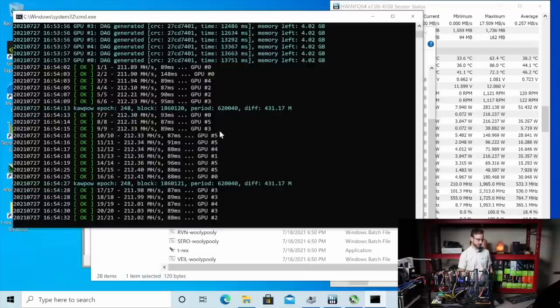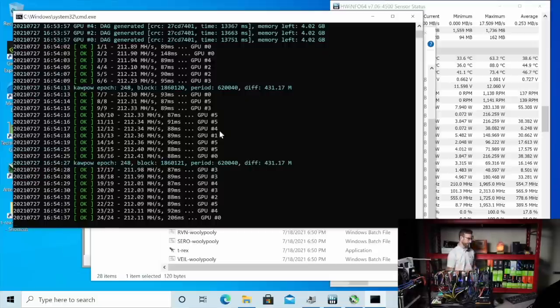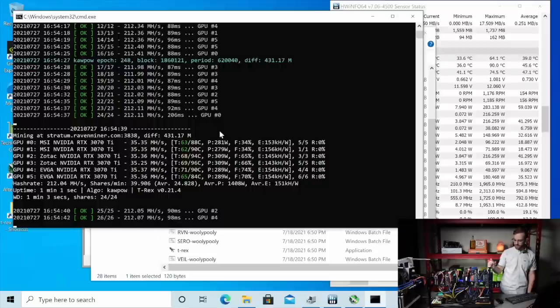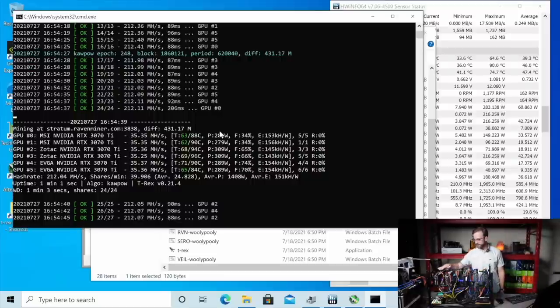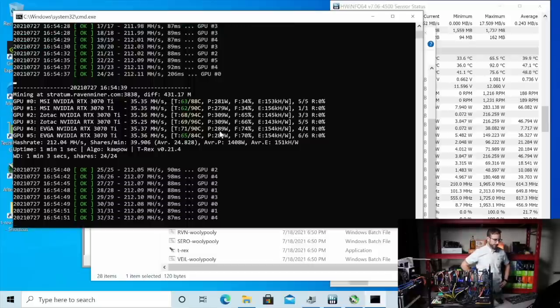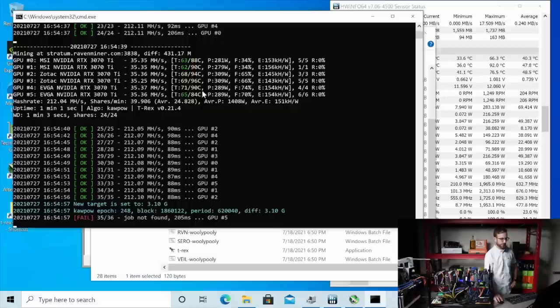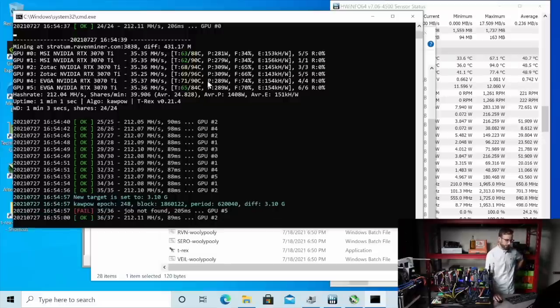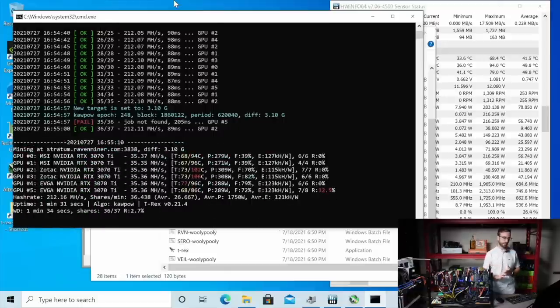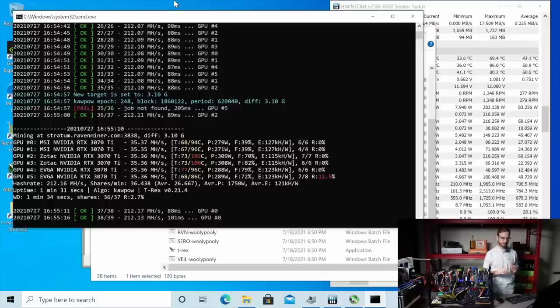We'll let this settle out, see if we get some wattage readings in the software and compare to what that looks like at the wall — still 2,080 watts. This thing pulls so much wattage. Let's see each GPU doing 35 mega hash. You can see the GPU temperatures along with the memory temperatures — hottest one is 96 degrees Celsius. I hear that server power supply picking up as it gets closer to full load — that fan will get crazy. We got memory temperatures and GPU temperatures really climbing now. We got some rejected shares going.